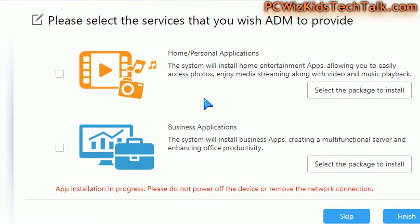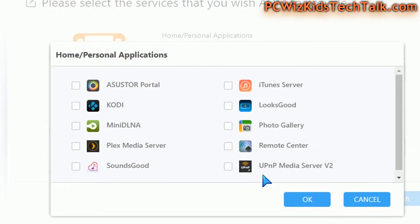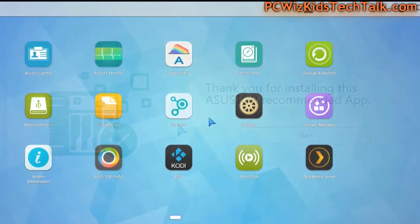At one point during installation it's going to ask what you want to use this for — is it for home or for business? Depending on your answer, it will install some things and support by default, and it will give you options to select which apps you want to enable right off the bat.